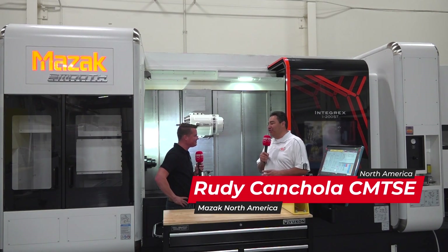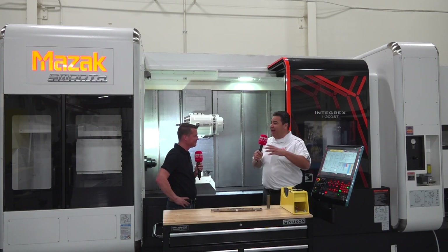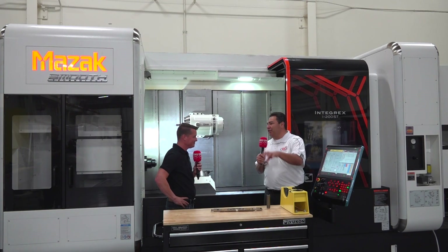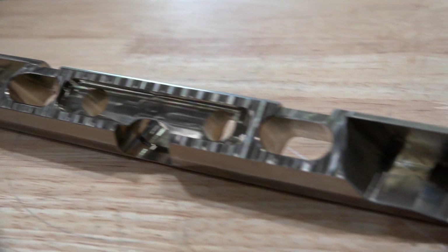Well, you're absolutely right. The Integrex is the machine of choice when you want to get down to done-in-one. Most shops have multiple vehicles, multiple lathes, and they move a part from machine to machine and it works great, but there's a lot of movement, a lot of inefficiency, a lot of chance for error. What we've done with the Integrex is use all those axes to try and complete this particular part in one operation.